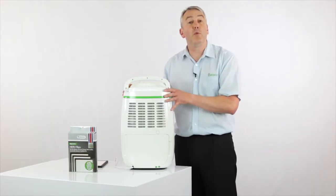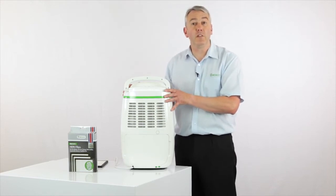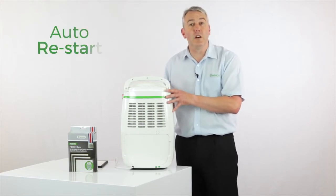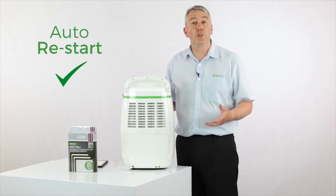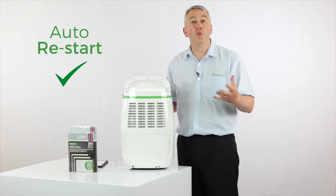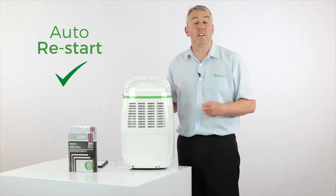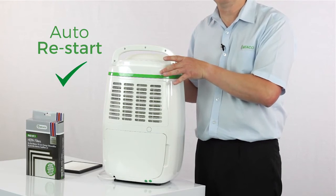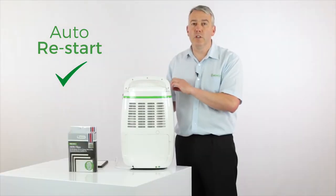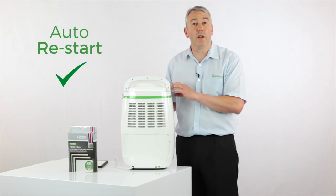You're probably more likely to do this with this machine than any of the others because it has auto restart. So if you use it in an application where you're not around too much — maybe a holiday home, using it in a garage to look after a classic car, or on a boat — it will turn itself back on after a power cut and, most importantly, go back to whatever setting you left it on.